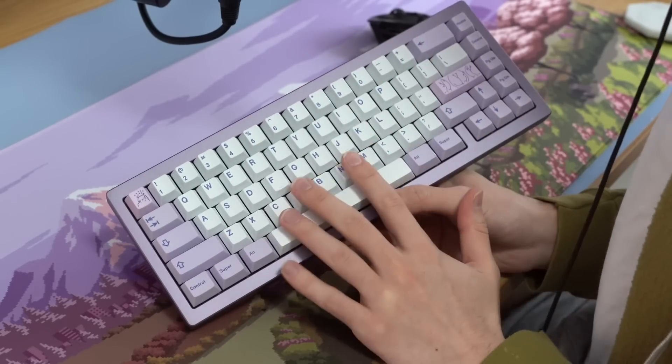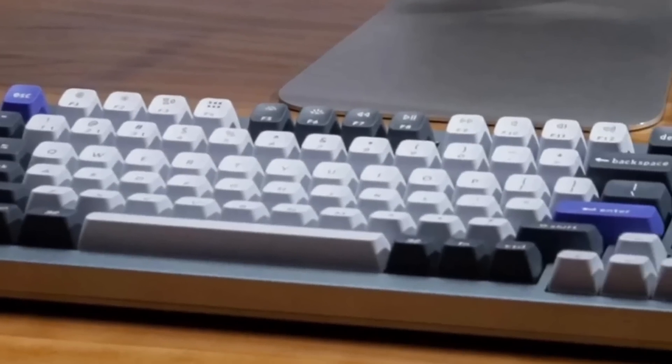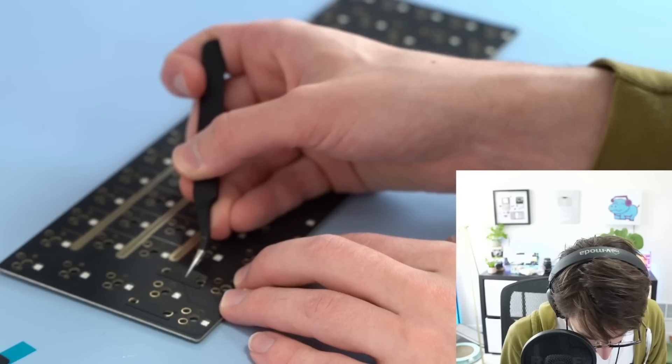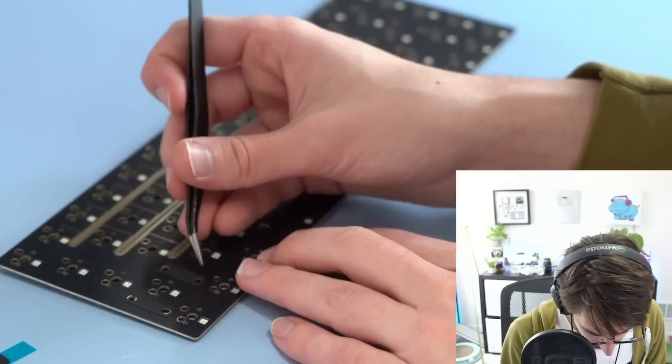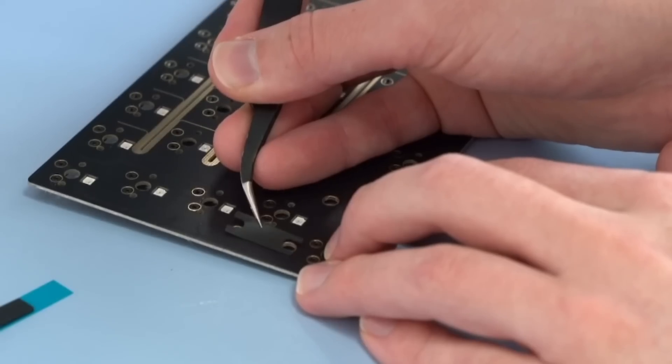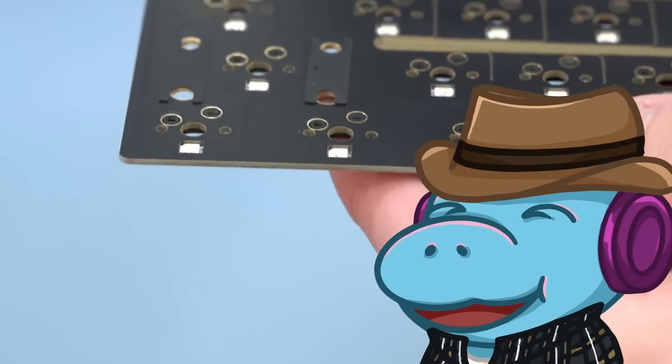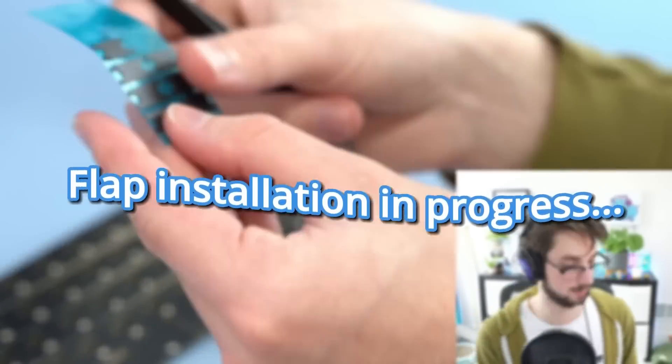With our stabilizers lubed, it's time to install them. Installing your stabilizers seems really daunting at first but it's not that bad. On a board like this it's a little harder — on your average board with a thicker PCB all you have to do is screw them in. I've never built a board with this thin a PCB before. For these stabilizers you have to install these little flaps, and they definitely suck to install, but they're necessary.